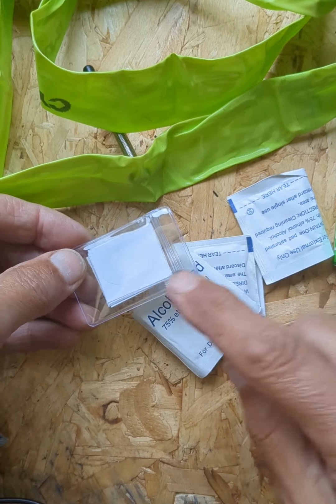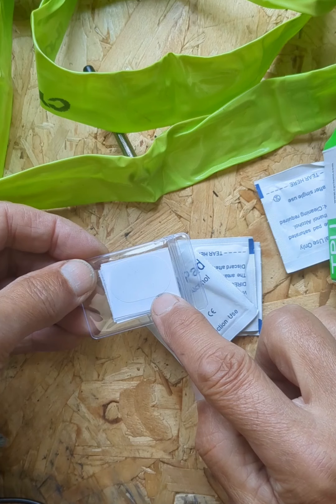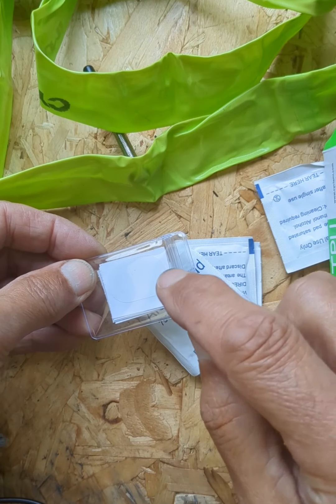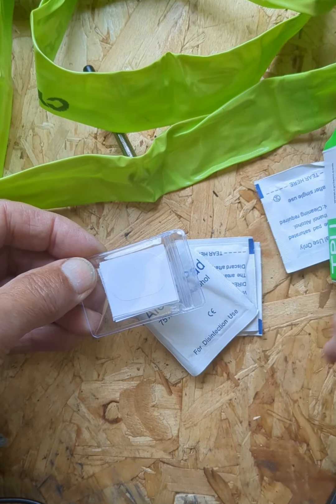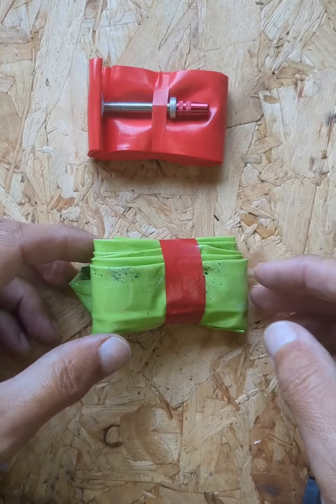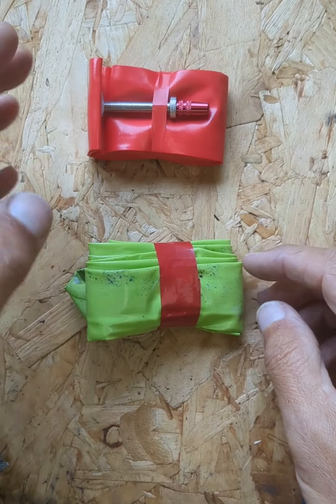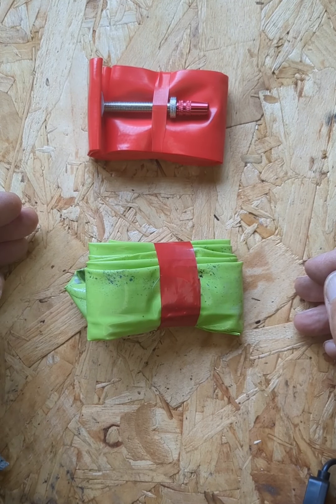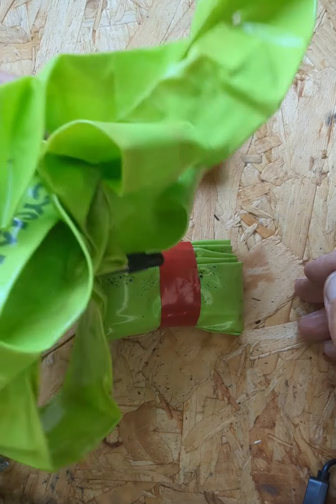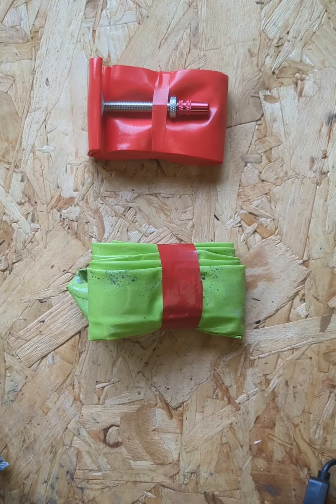Also, in the instructions on these tubes, it suggests that you need to leave them for half an hour in order for the glue to bond to the tube — not very practical next to the road. My preferred option is to take a couple of spare tubes with me and put these in if I have a puncture. Then I can bring the punctured tube home and mend it in the comfort of my shed.